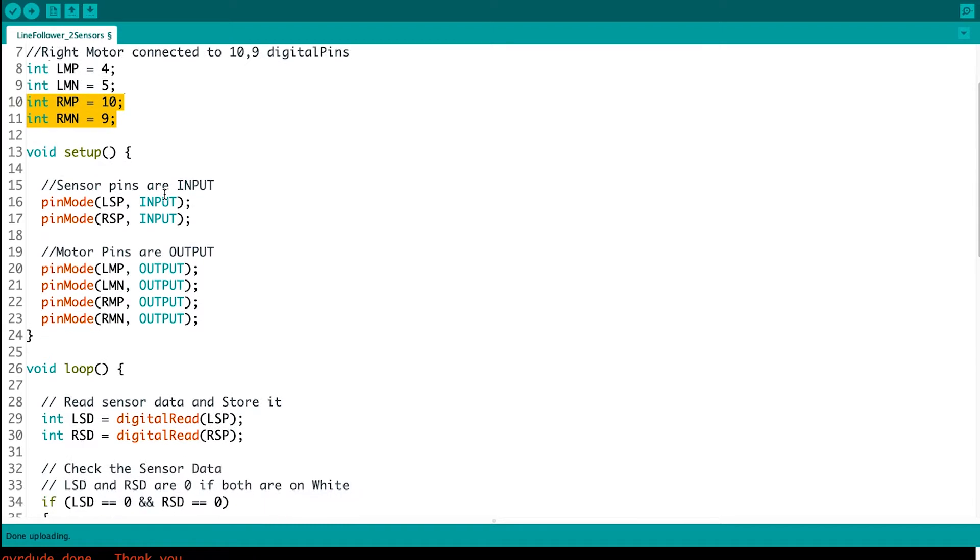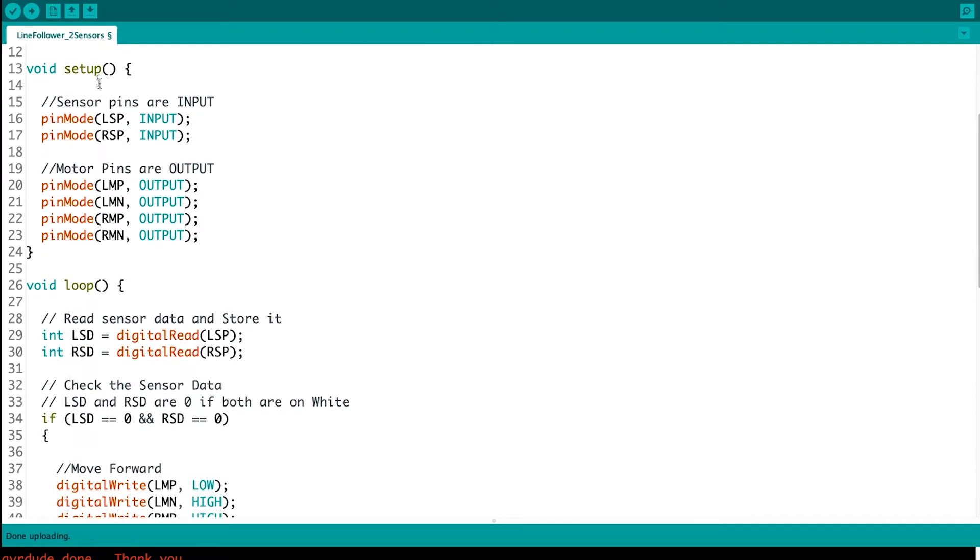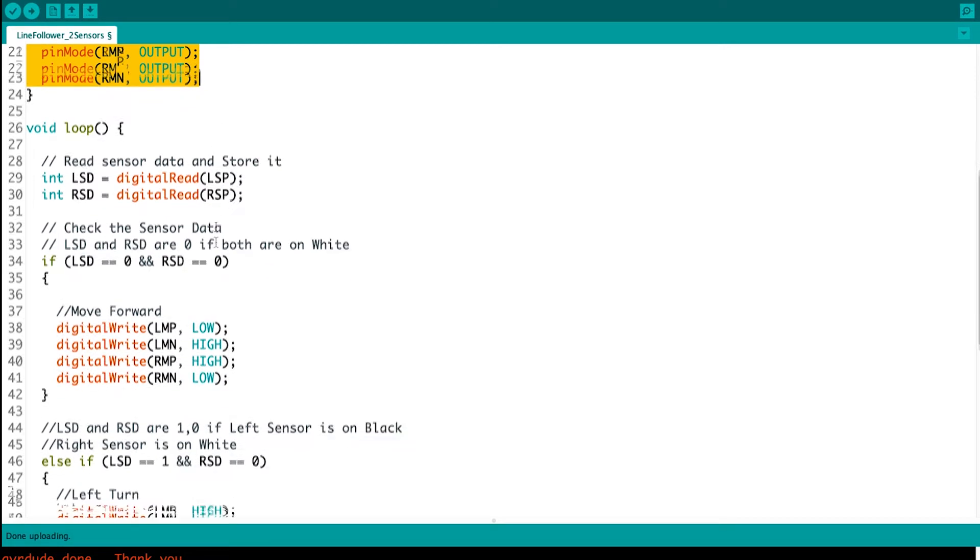In void setup, we have to declare the sensor pins as input and the motor pins as output. In void loop, first I'm reading my sensor pins and storing the values inside variables called LSD and RSD — left sensor data and right sensor data — so I'm storing all the sensor data in two variables.